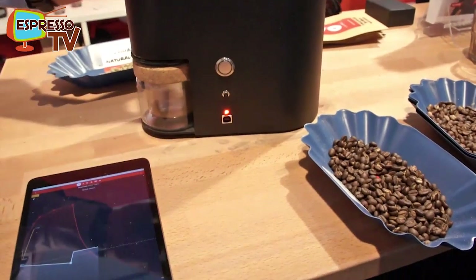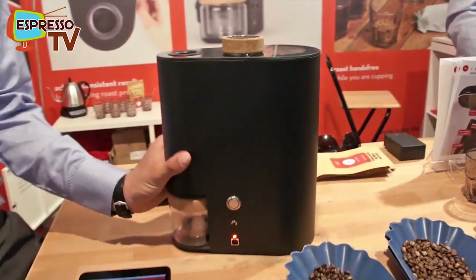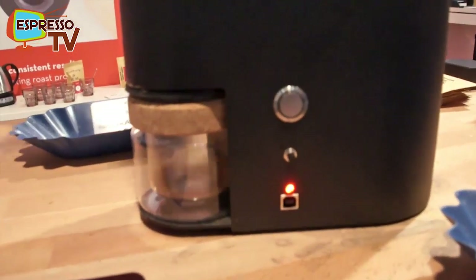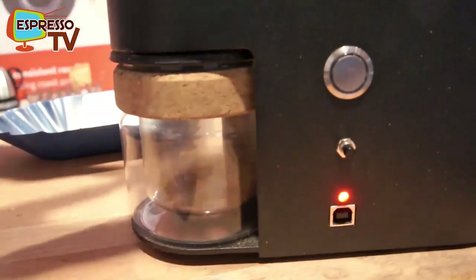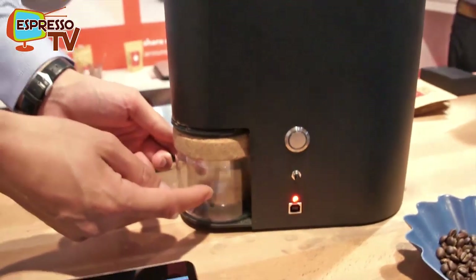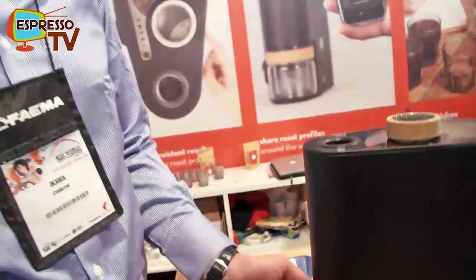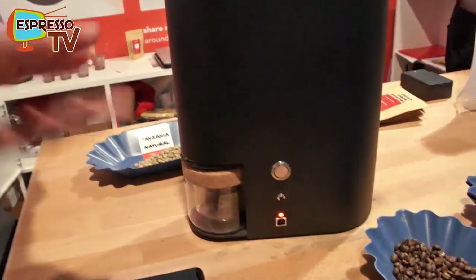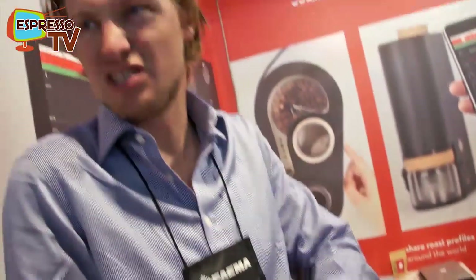The machine also has a built-in chaff filter — a cyclone, like in big professional roasting machines, but made very small. It pulls all the chaff and particles away. That means the smoke coming out of the machine is much lower than comparable devices, and at the same time we don't need an external filter. You get a nice smell, but not the dirty smoke smell.